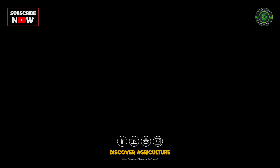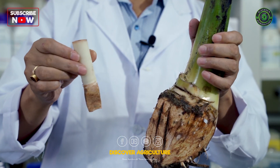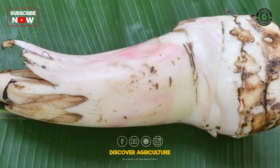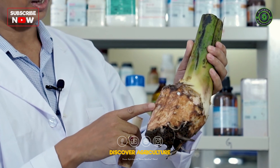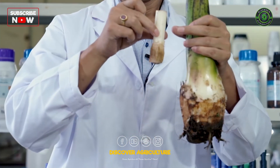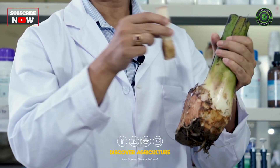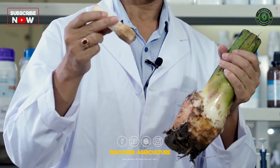Extracting the shoot apical meristem. We start with the banana plant sword suckers. From these suckers, we extract the shoot apical meristem. This explant has two main parts: the lower portion, known as the rhizome, and the upper portion, known as the pseudostem. By carefully extracting the inner portion of the rhizome and pseudostem, we obtain the inner shoot meristem, which will be used for micropropagation.